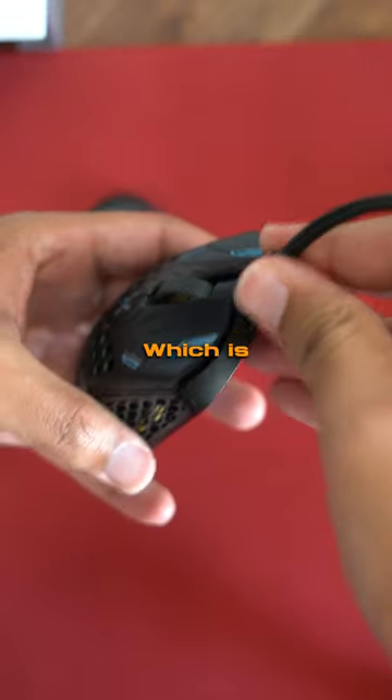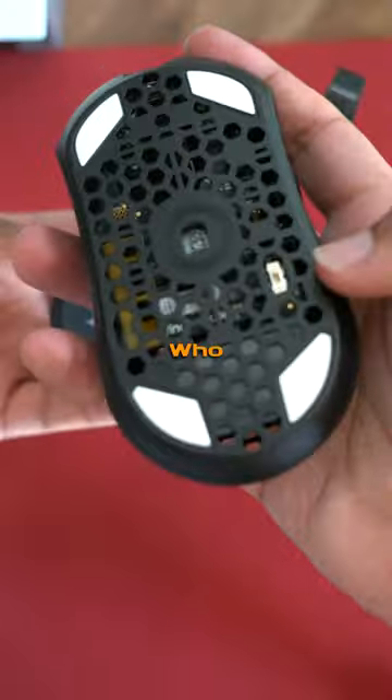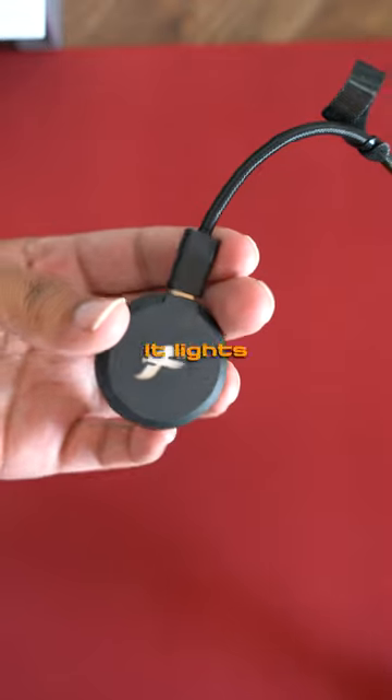The new mouse is USB-C, which is freaking awesome. The cord, however, lost the security it had when plugged in unlike the last one, but hey, it's wireless — who cares? The new dongle is cool, it lights up.